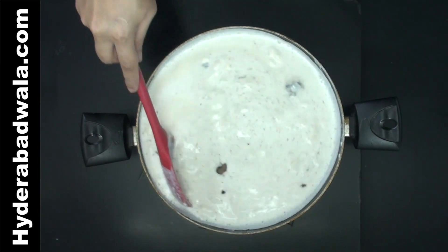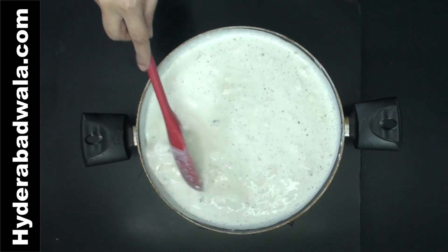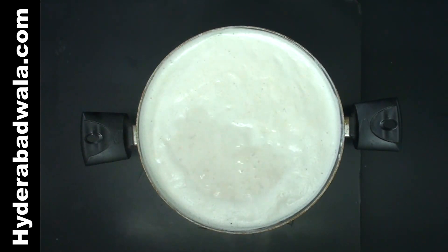Allow this to cool. Once cooled, this kheer or pudding will attain a thick consistency. For chilled kheer, you can also refrigerate it for a few hours before serving.